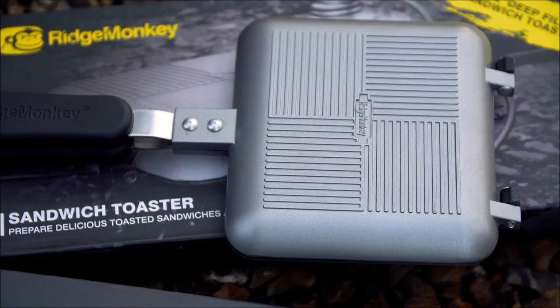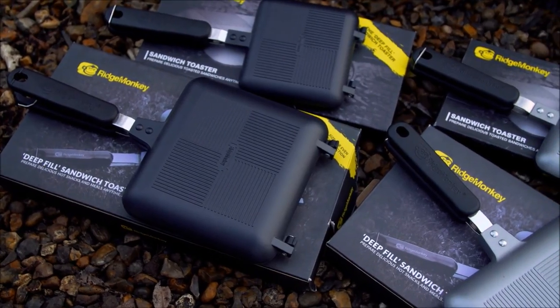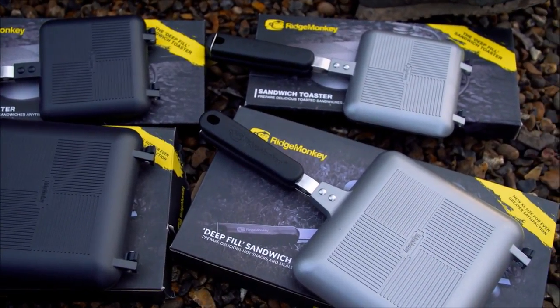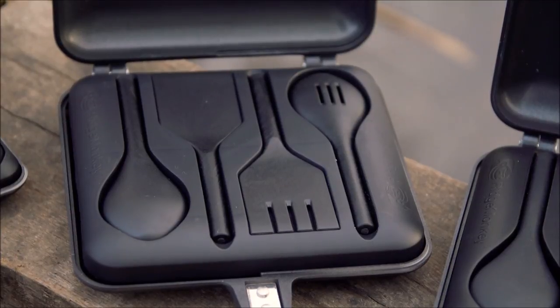As well as the new black ones, they also still do the original silver ones, so all options are still available. There are going to be four in the range from now on — two larger and two smaller — and as mentioned, the great news is they all come with a utensil kit too.